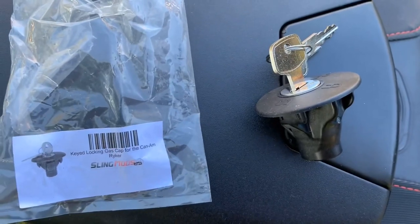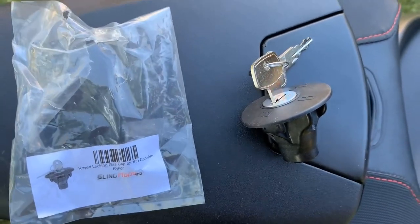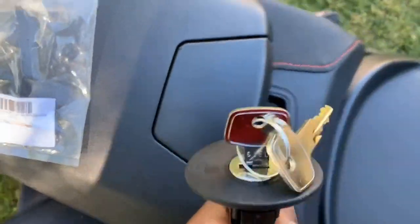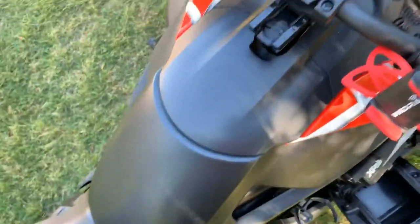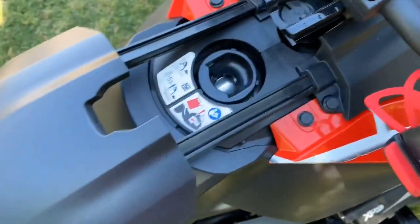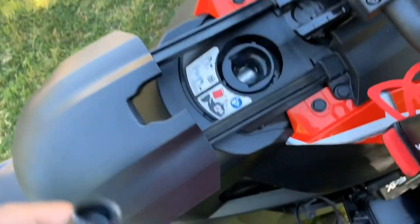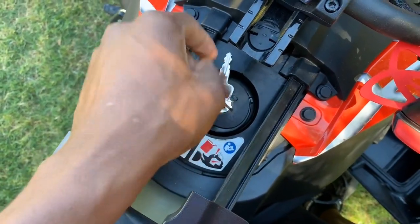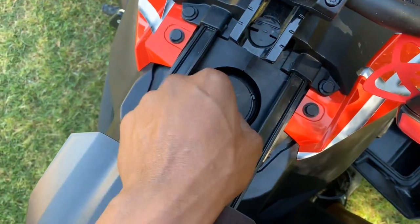It's been a long time coming — I got the locking gas cap for the Can-Am Ryker. How many of you out there actually have one? Drop a comment, let me know if you have it, don't have it, or plan on getting it. I ran across it for less than $20 — really can't go wrong, especially if it does the job. Reasons you get a locking gas cap: people don't have one, people might try to sabotage you — peace of mind and safety. Let's see how it works: it goes in here, shaped to fit, goes in, turn to lock.